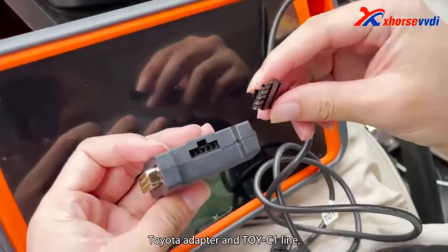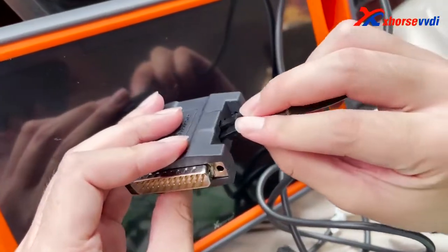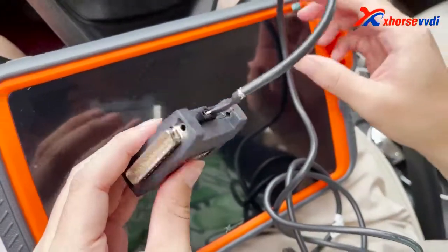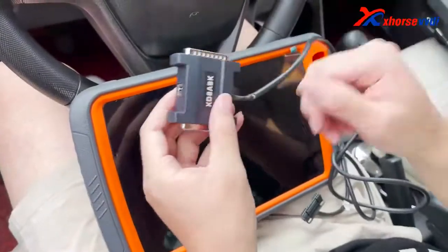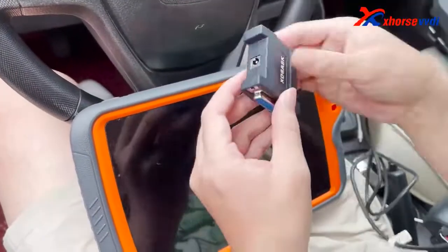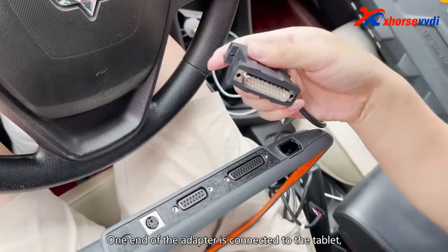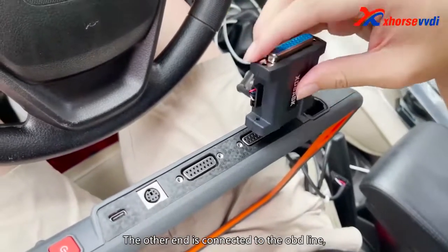Start connecting the Toyota adapter and the Toy C1 line. One end of the adapter is connected to the tablet, and the other end is connected to the OBD line.